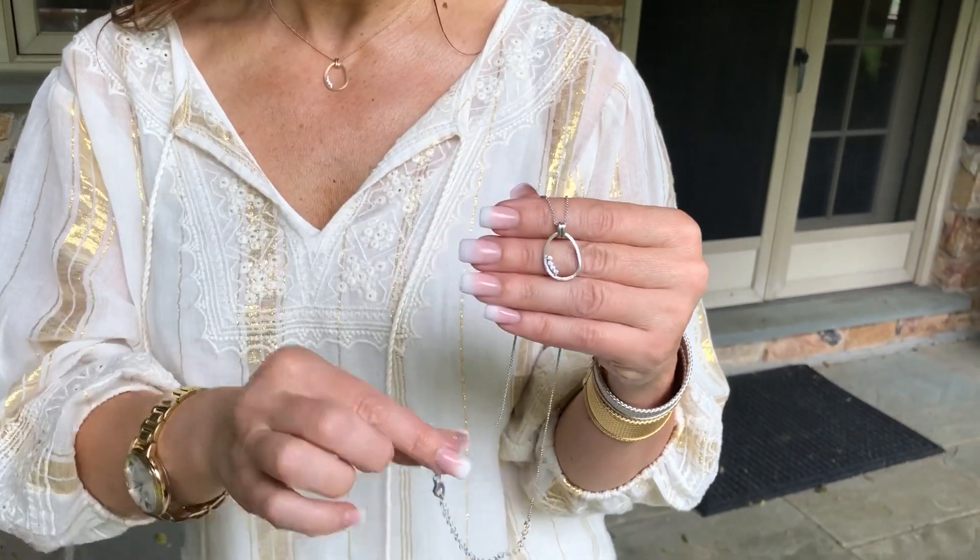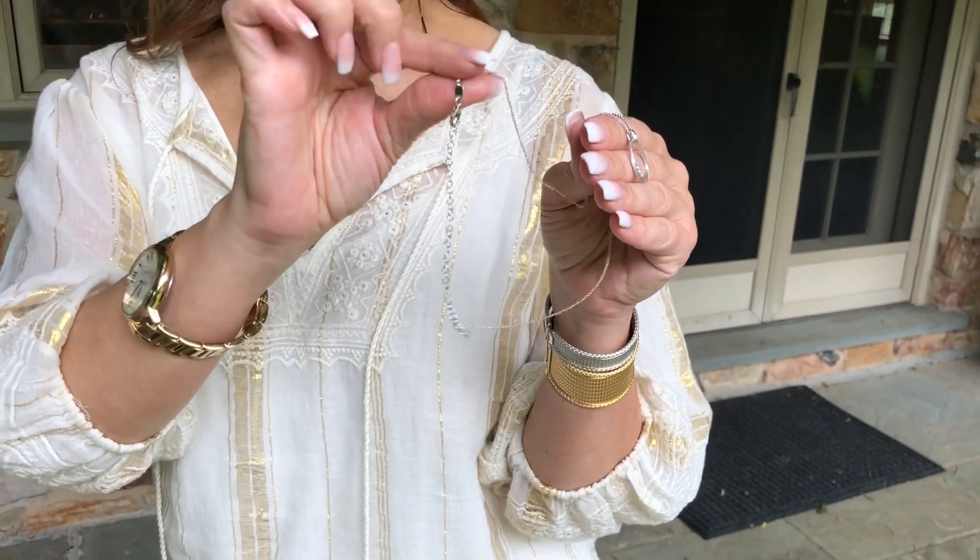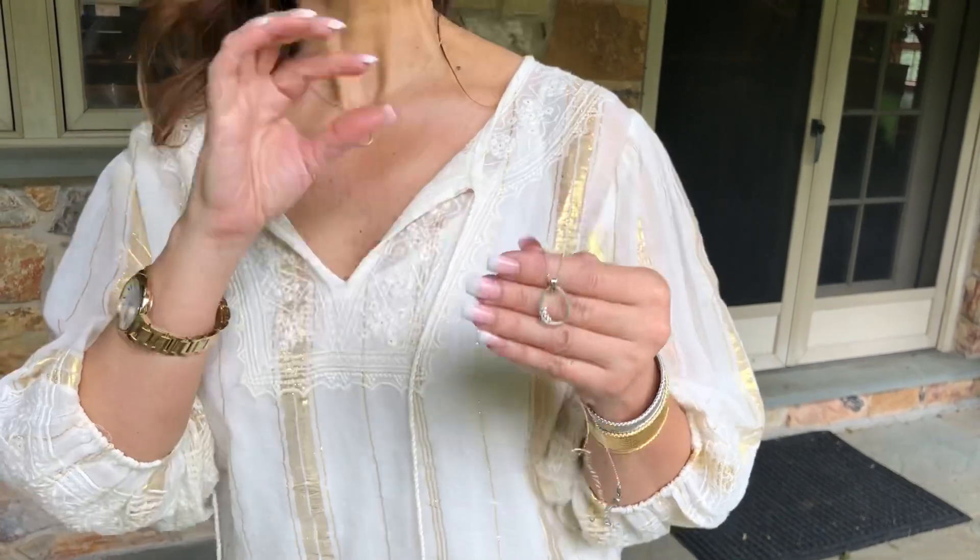It has a double bail on it, a beautiful little chain — this one is 16 inches with a four inch extender. It comes in all three colors: rose, white, and yellow. It's going to be 18 karat gold or rhodium over sterling silver, and it's that perfect piece that you love to wear every day. Just a little bit of bling, but not too much.